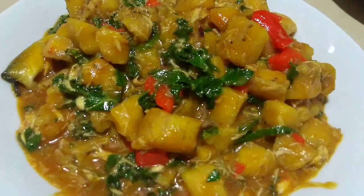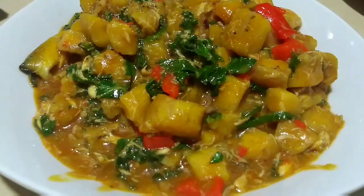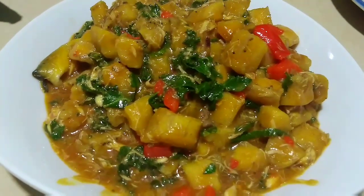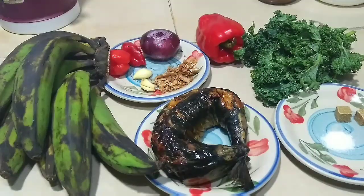Hello, welcome to my channel. Today we are going to be making plantain porridge. Before we start this recipe, if you're not subscribed please subscribe — just hit the subscribe button and the notification bell so that you'll be notified whenever new videos are posted. This is a very healthy meal, good for those watching their weight — fit fam, where are you?